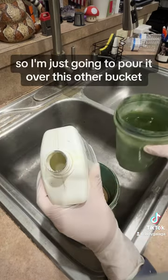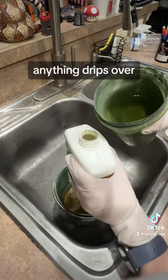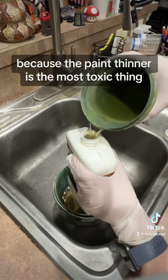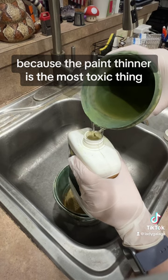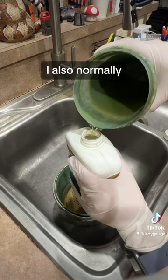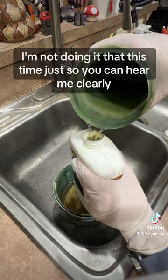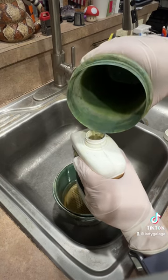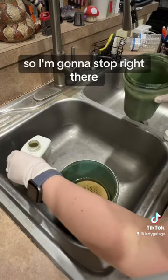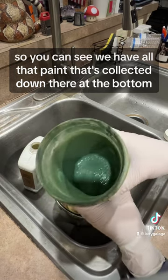I'm just going to pour it over this other bucket just in case anything drips over. I'm wearing gloves when I do this because the paint thinner is the most toxic thing. I also normally wear a mask when I do this — I'm not doing it this time just so you can hear me clearly. You can see at the end there a little bit of sediment is coming out, so I'm going to stop right there. You can see all that paint collected down at the bottom.